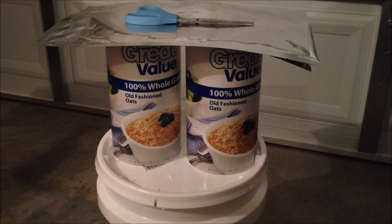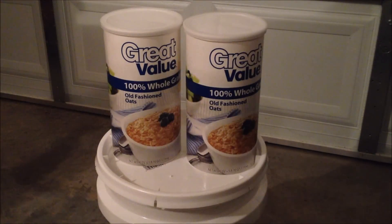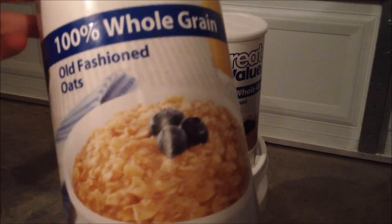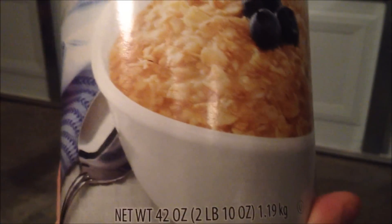Not a very complicated process. I'm just going to run a quick overview specifically for the whole grain oats. I got this from Walmart for about two pounds ten ounces, and I paid somewhere around $2.50 — something like that. Not a bad buy.